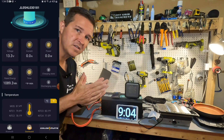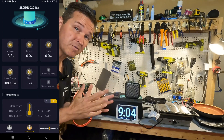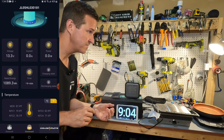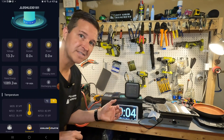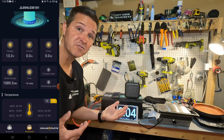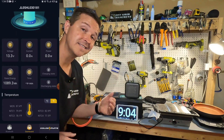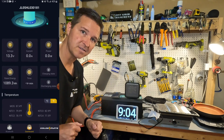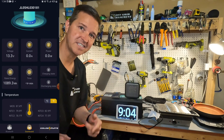Next we're going to see if this battery has cold temperature charging protection. The manual doesn't explicitly say that it does, but it should be a given. I'm going to throw it in my freezer for 24 hours and then try to charge it. If it charges, cold protection doesn't work; if it doesn't charge, that's another bonus. Let's put it in the freezer and I'll see you tomorrow.